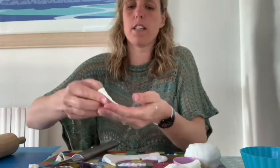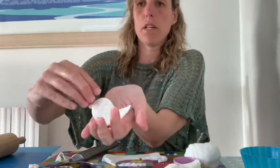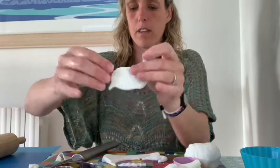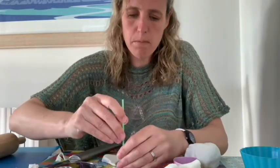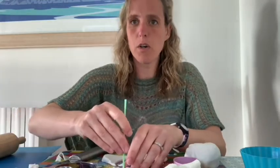My bird has now got some nice ridges. I'm going to put a hole in this one as well so I can hang him — it might be nice to hang these on an Easter tree.